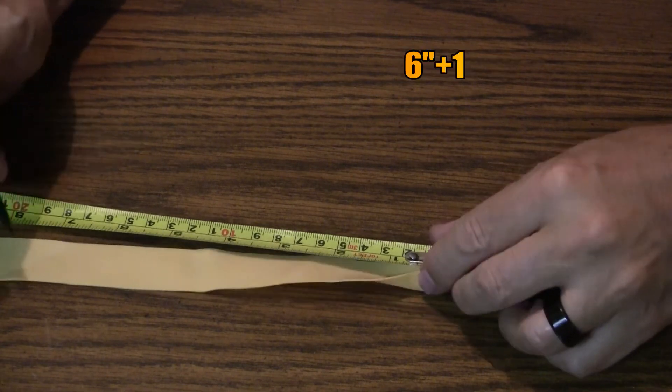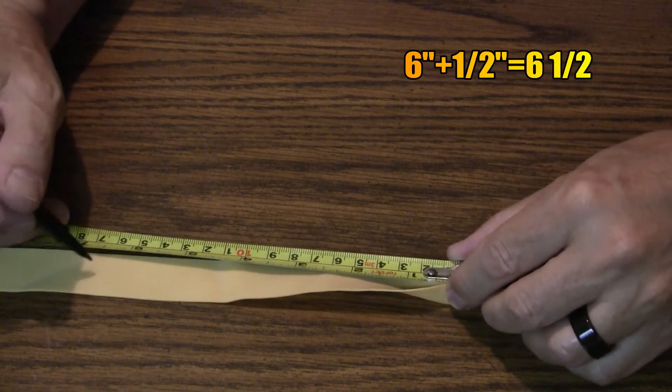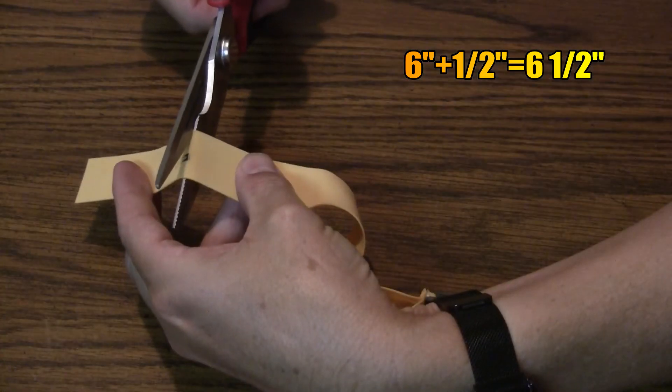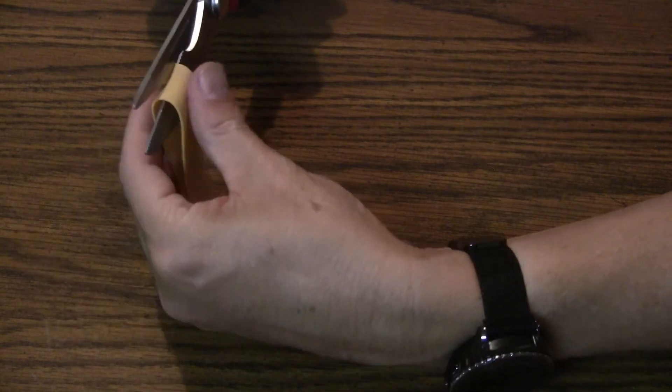We will add an additional half inch for attachment to the forks, so the overall length from the tie-off point of the slingshot to the attachment point to the fork is six and a half inches. This will work well with all band types regardless of ammo size.